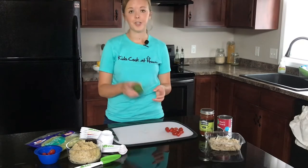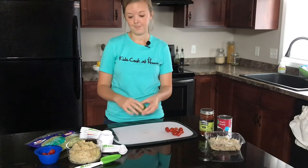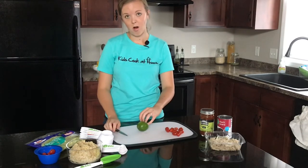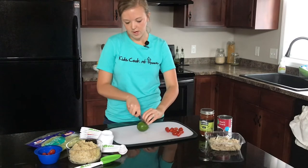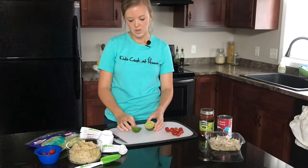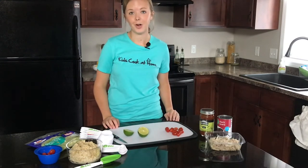The next thing I'm going to do is cut my lime. You really only need a little bit, but what I like to do is cut it in half and squeeze some of the juices over my burrito bowl once it's ready to eat. Be sure you have a strong claw grip, then slowly start to cut through your lime. You can cut it in half or into quarters — cut each half one more time if you'd like. Otherwise, we're going to set that aside to use a little bit later.